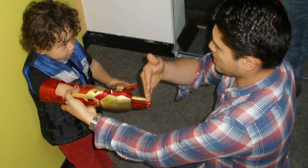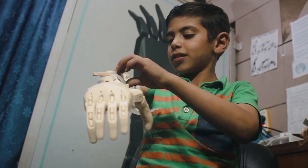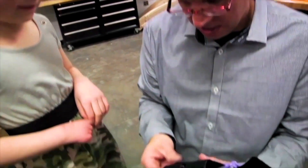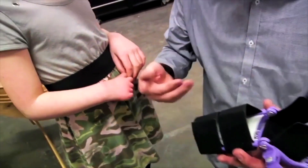In other parts of the world where the superhero hand is not the thing, an inexpensive, functional device that can go out and get dirty or get wet turns out to be a really useful social tool.